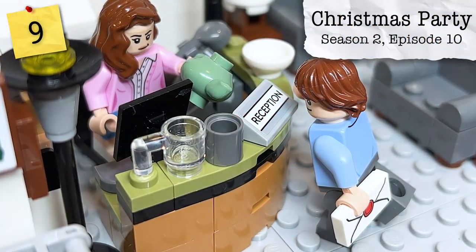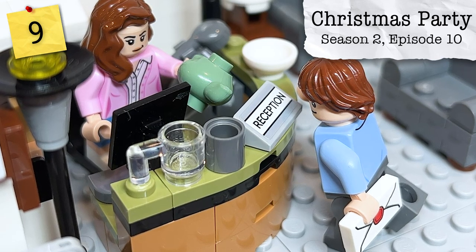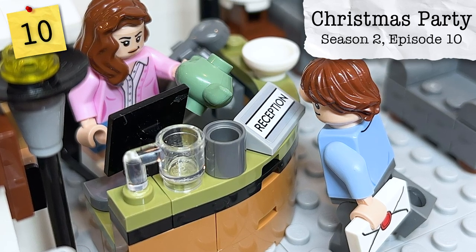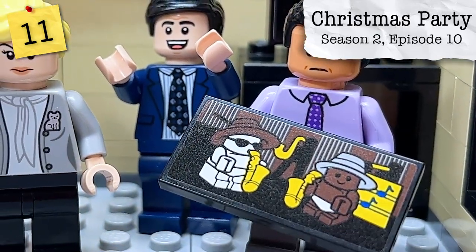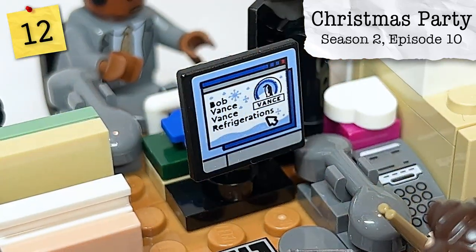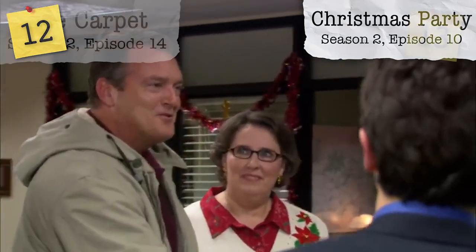From Season 2, Episode 10, A Christmas Party, we have a couple of Christmas presents. The most iconic is the teapot that Jim attempts to give to Pam — a brand new sand-green teapot — and inside it is of course meant to be the letter that he removes but later gives to her in Season 9, Episode 22. Another gift from the same episode is the two-by-four poster that Angela is given, which Oscar is later forced to wear. On Phyllis' computer you can see an advertisement for Bob Vance, Vance Refrigeration, whose owner we also meet in that same episode.